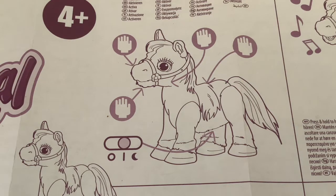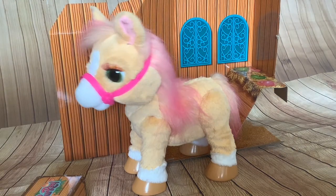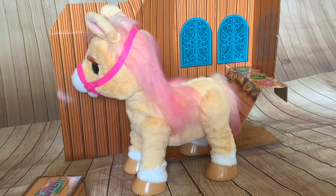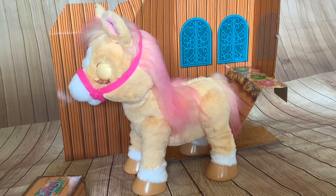So this diagram shows where the activation points are on the pony - on the back, on the muzzle, on the cheeks, and in the mouth. First we'll look at the activation point on the pony's back - press and hold to hear a song. If you do short presses you get a horsey noise and some actions, but you've got to actually hold it down to get the song.